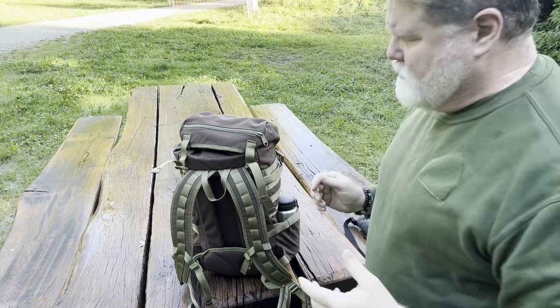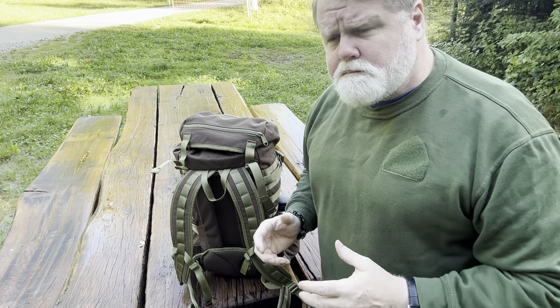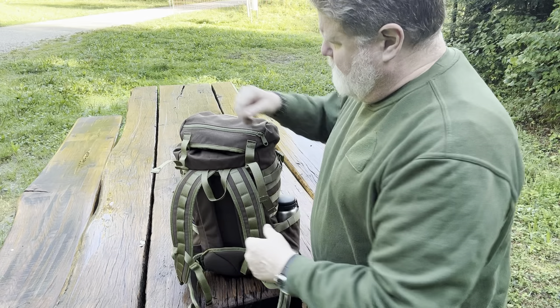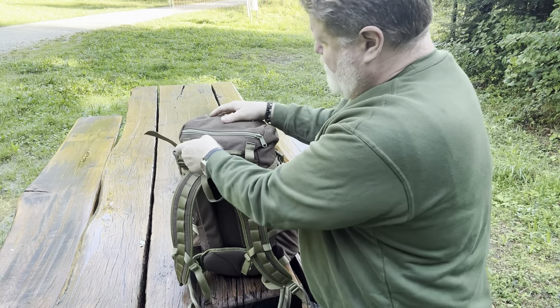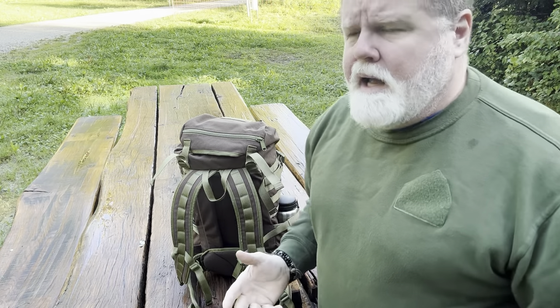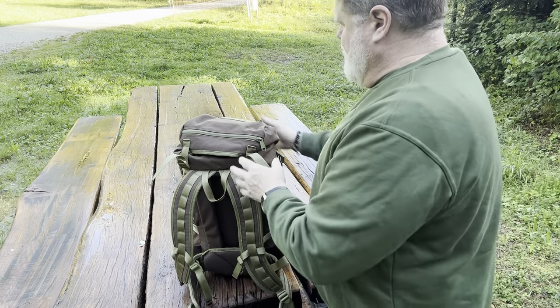Unless you have some super compact gear, I don't think you're going to do a whole lot of overnights in this thing. But you can — you can definitely do some overnights in a 35-liter pack without too many problems, depending on how you can pack into it.